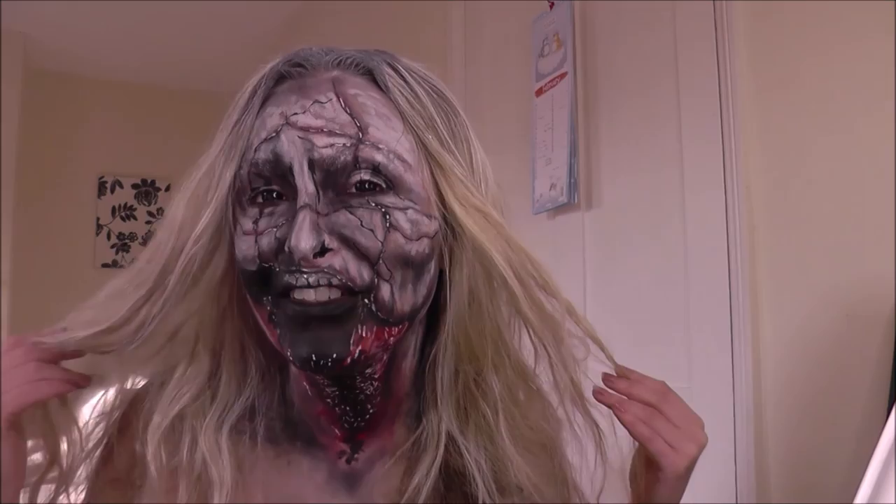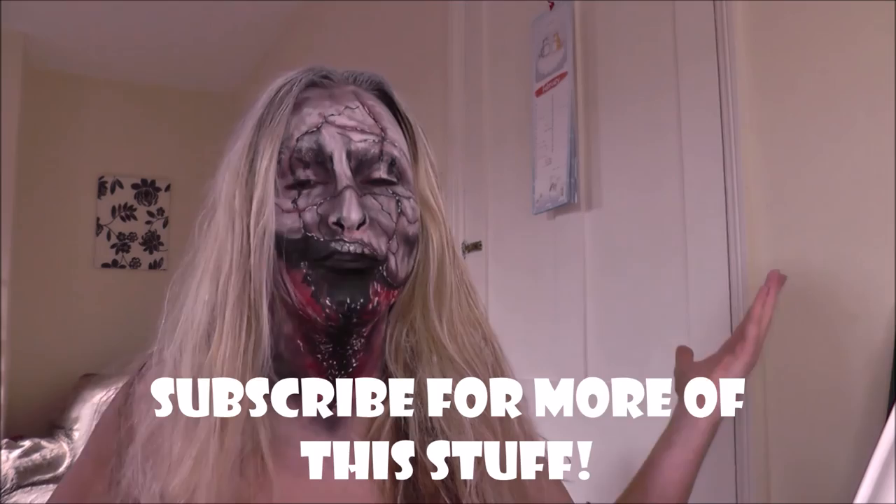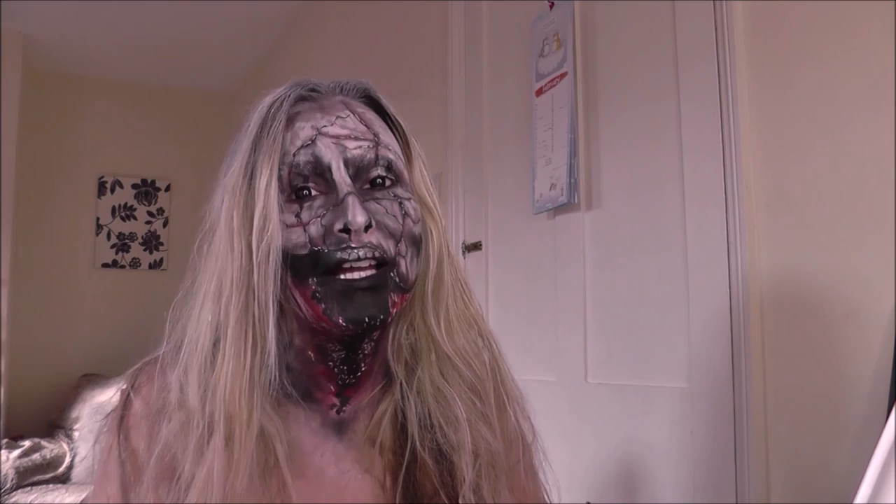This is the finished look — I hope you like it, complete with creepy contact lenses. Thank you again to coloredcontacts.com. If you enjoyed this video, please give it a massive thumbs up, and if you're not yet subscribed, hit the subscribe button to be notified of all the creepy content I produce. Thank you so much for watching, I love you all and I shall see you next time.